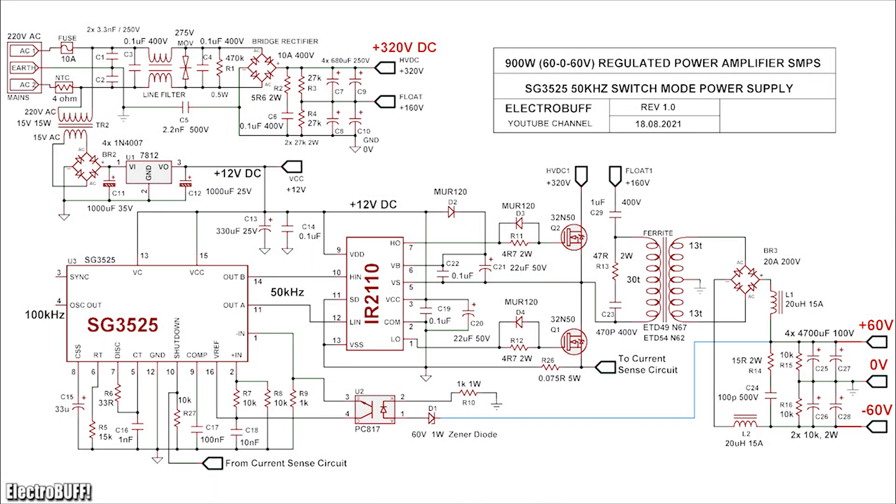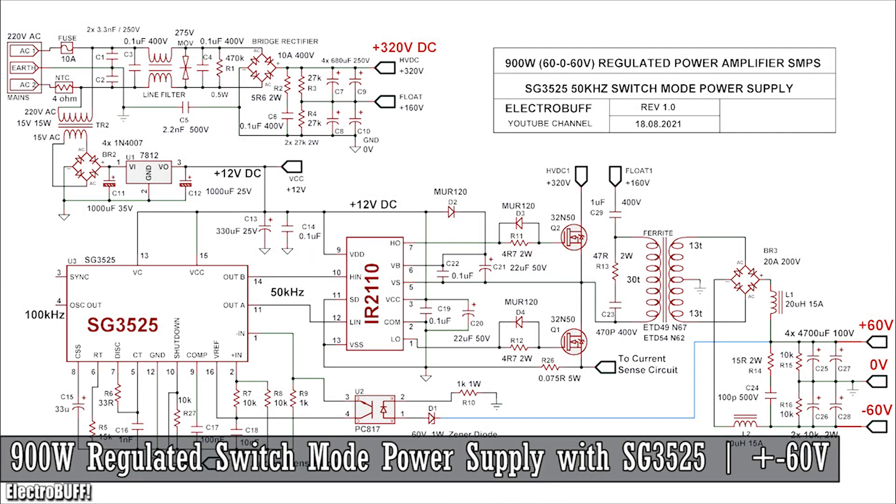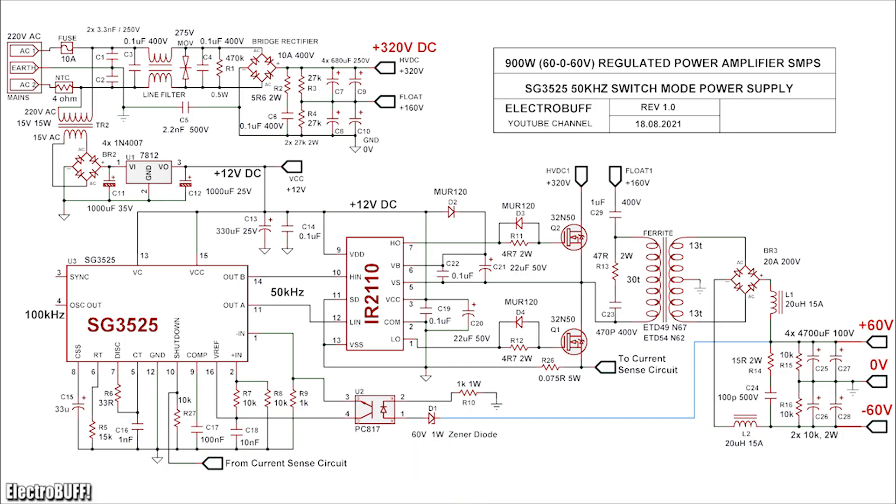Hi! In this video, I'll show you how to make a 900-watt regulated switch mode power supply for an audio power amplifier with a dual-rail output voltage of plus or minus 60 volts.